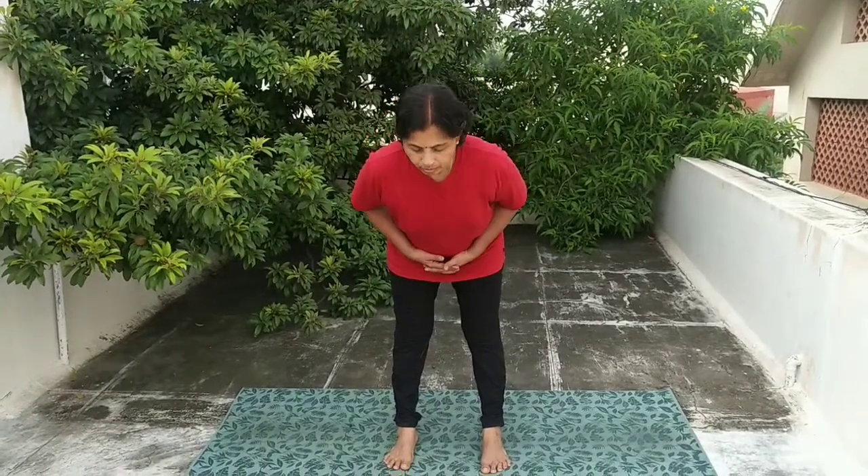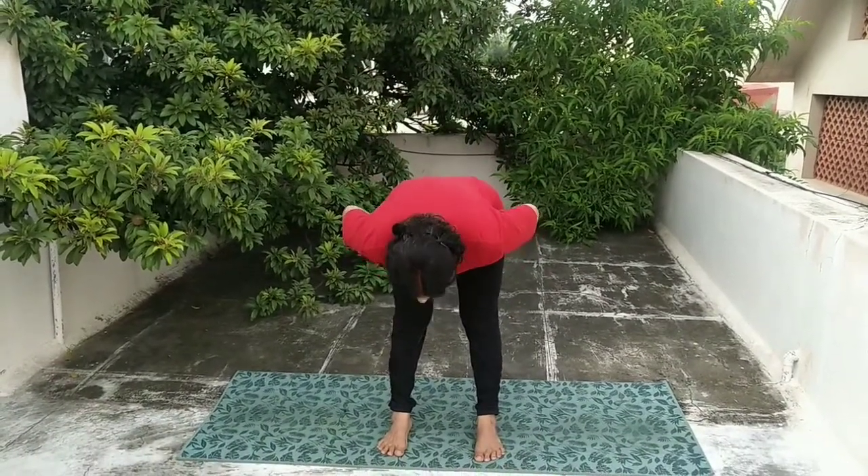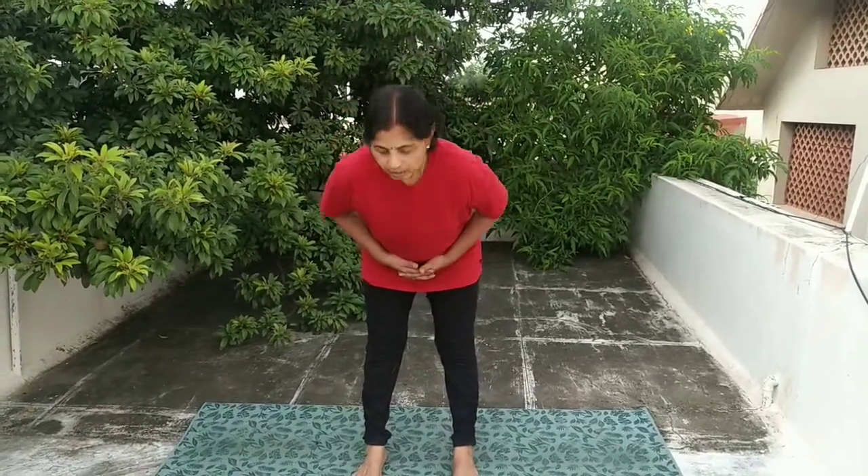Third one: side stomach. Breathe in, breathe out — forward bending. Do it slow, then come back slowly.